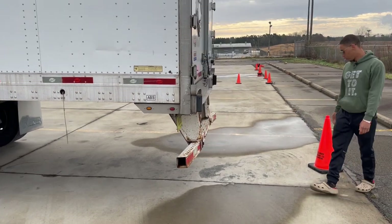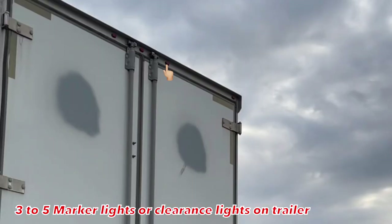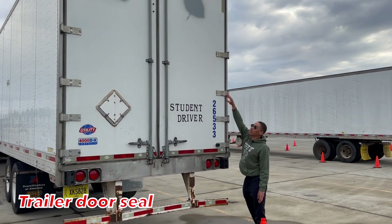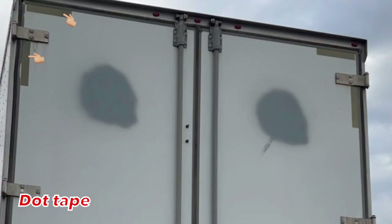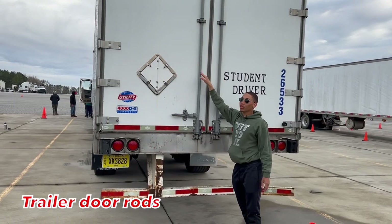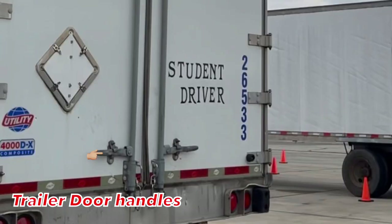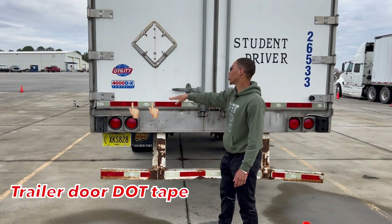I'm going to move back to the back of my trailer, going from the top to the bottom. I'm going to talk about my marker light at the top — they're properly mounted secure, not cracked, bent or broken, fully operational, all hardware is present. I have my trailer door rods — they're properly mounted secure, not cracked, bent or broken, all hardware is present. I'm going to talk about my trailer door hinges — they're properly mounted secure, not cracked, bent or broken, fully operational, all hardware is present. My DLT tape is all the way across my trailer doors — they're properly mounted secure, not cracked, bent or broken, fully operational.